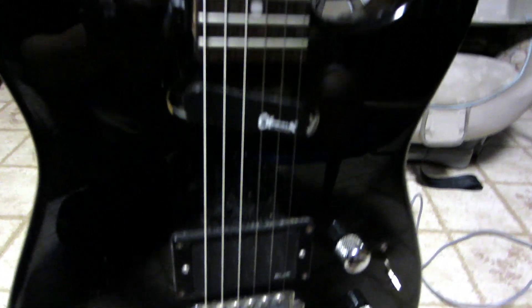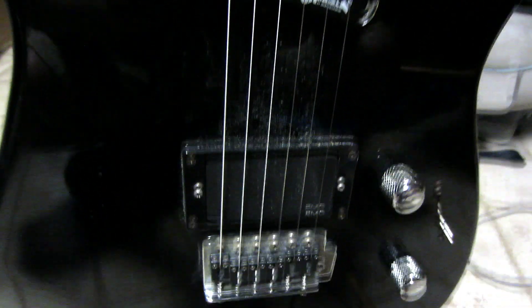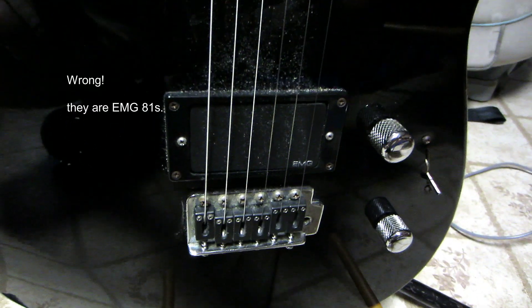I remember paying like $254, something like that. It has the stock pickup in the neck position, but the bridge has the EMG 85 in it, some graphite saddles, and some dead strings hanging around there. Always nice for metal.